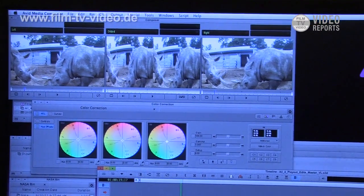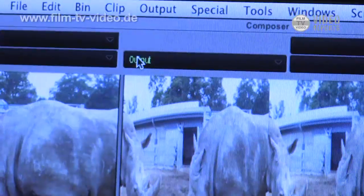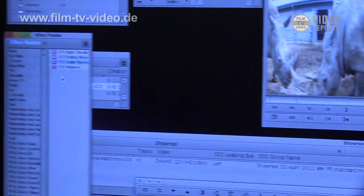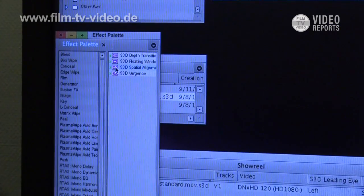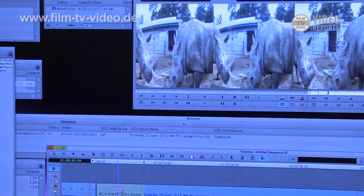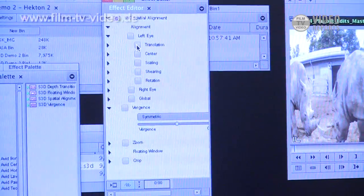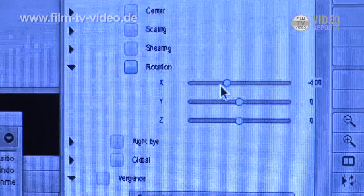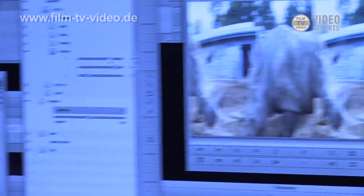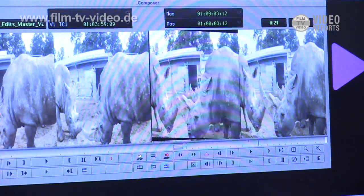I can go into a stereo color correction mode. In the middle I have my output, which is the two images for the left and right eye. I can color correct one or both so that they eventually match. We've developed tools specially made for stereoscopic 3D — for example, if I want to change the depth of my image, I can just move it around. We can see the two images and the difference as I move them. If you shot it incorrectly and one camera is off on the rig, I can go in and move that around using the XYZ parameters to align it perfectly.